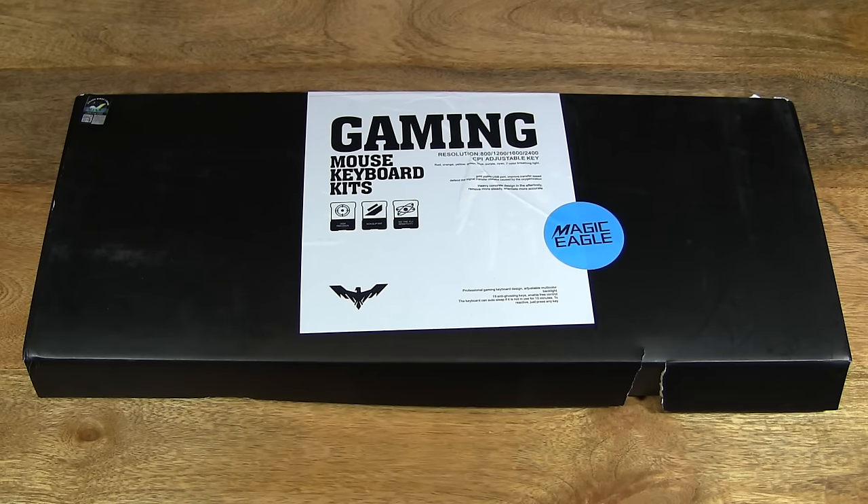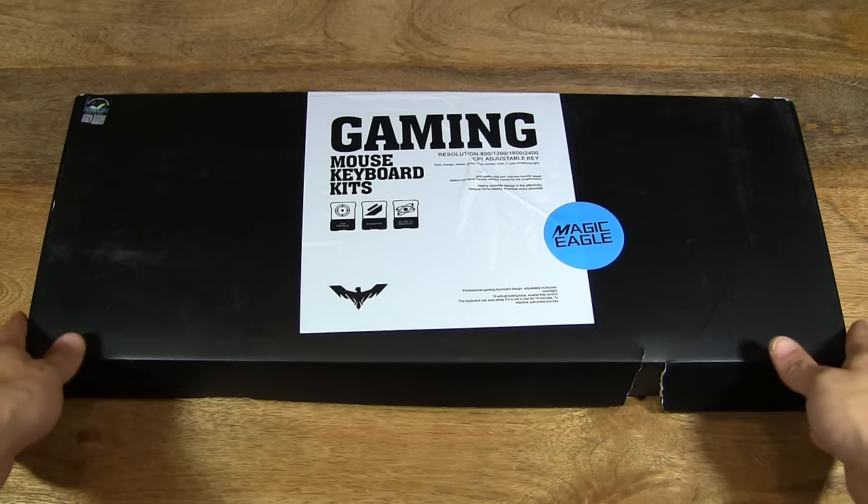Hello everybody. Today we're going to unbox the Hayvit Gaming Keyboard and Mouse Combo Set, take a close-up look and then plug it in to see it light up. So let's go ahead and open up the box.